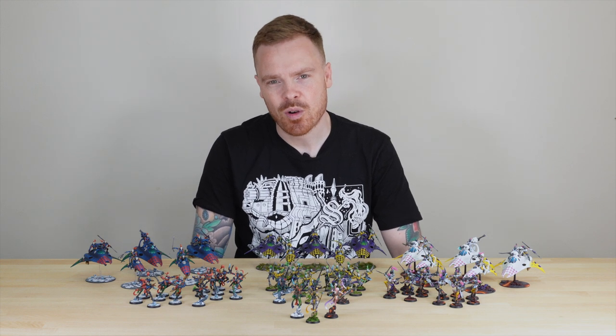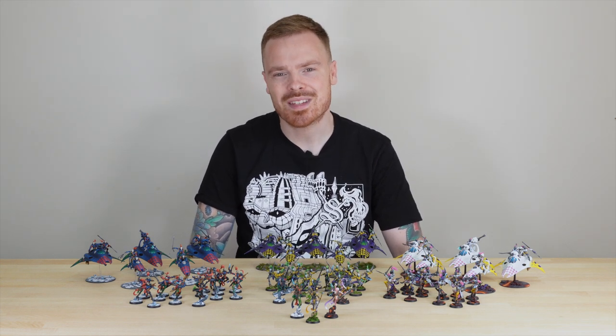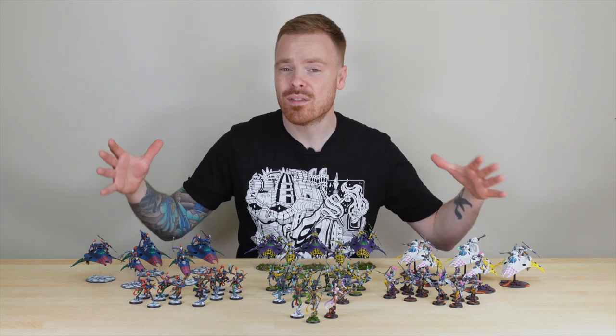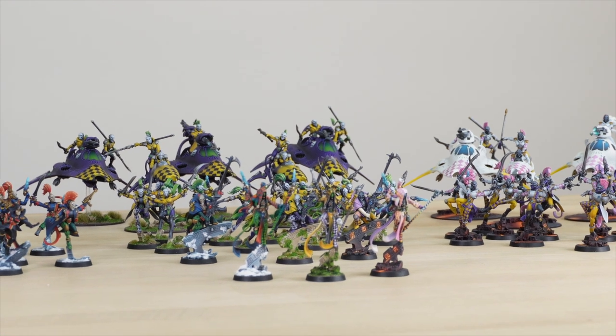Hey guys, hope you're well and welcome to this commission showcase. We've got three awesome sets of harlequins that are one force, which is just a phenomenal thing to work on for our client.